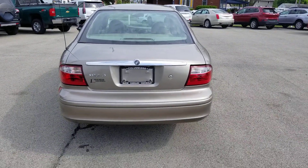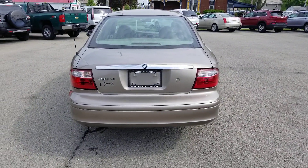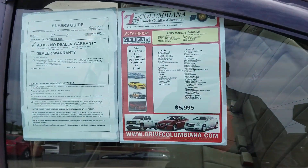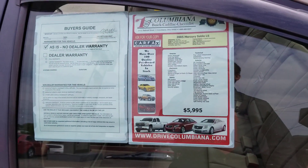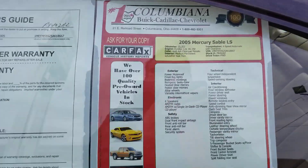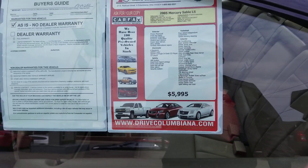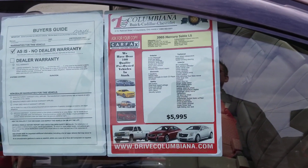Here's a look at the back of this Sable LS. And a little look at the stickers here on the side — as is, no dealer warranty on this '05. It's only got 55,000 miles. How about that? It's on my lot for $59.95.